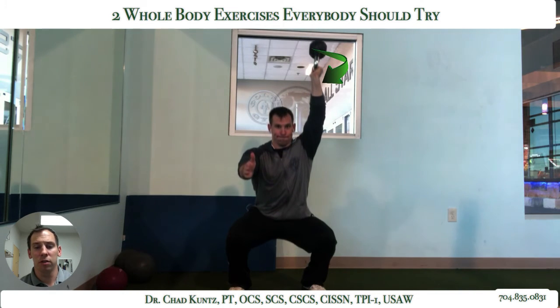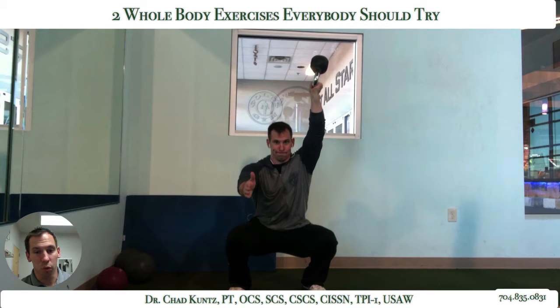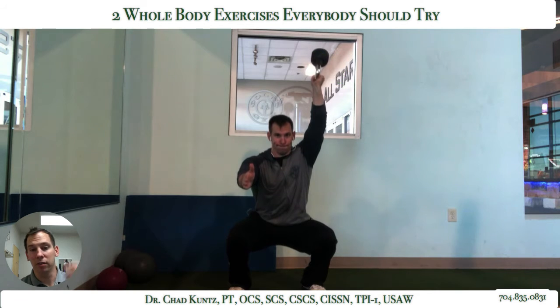You're going to walk through the same squat that you've hopefully taught your clients how to do well. I like to use my opposite arm, or my non-weighted arm, forwards — that kind of gives me a little bit of a counterbalance.